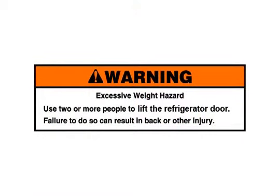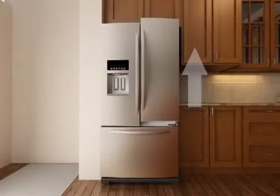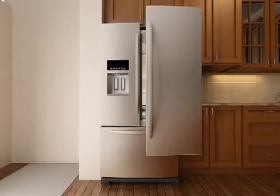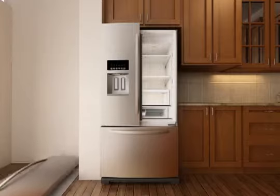Warning — excessive weight hazard: use two or more people to lift the refrigerator door. Failure to do so can result in back or other injury. Lift the right refrigerator door from the bottom hinge pin; the top hinge will come away with the door. Do not remove the bottom hinge. Once removed, lay the door on a soft clean surface using a towel, blanket, or piece of cardboard as a cushion.